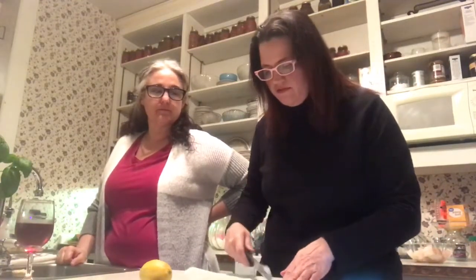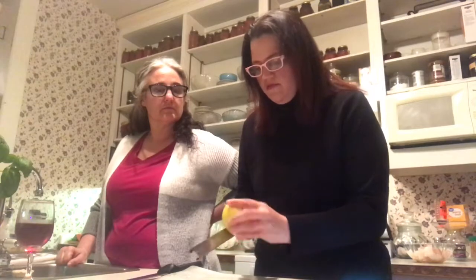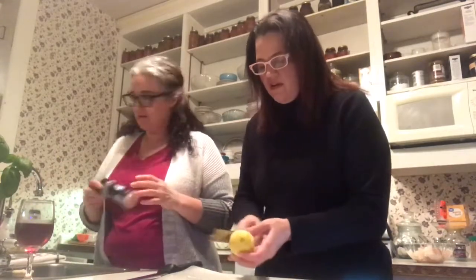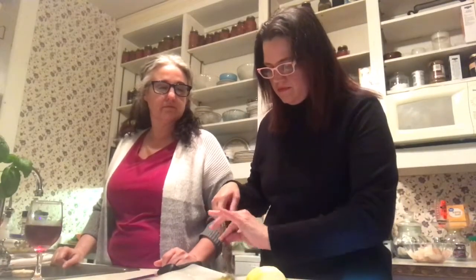I'm zesting the entire lemon because I love it. The kitchen already smells great. Get yourself a zester — you'll use it for so many things: nutmeg, chocolate, ginger. I'm using this lemon for my juice too, so nothing goes to waste. Now we're going to heat oil in a large sauté pan over medium-high heat.